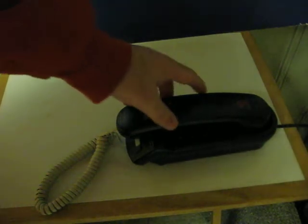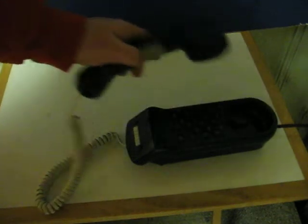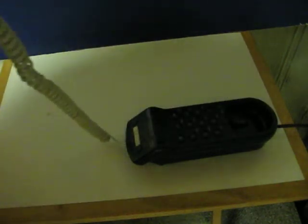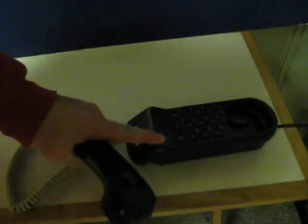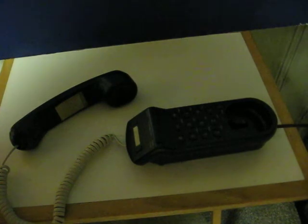And now we will call out on it. And that is the ringtone I have set for my mobile phone.